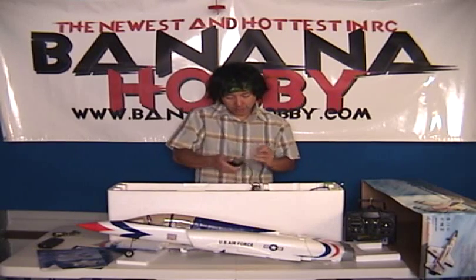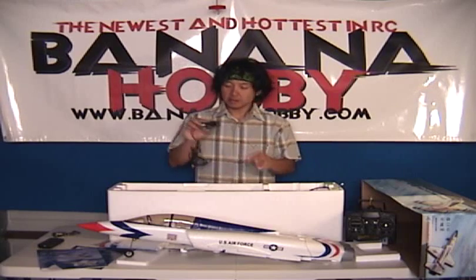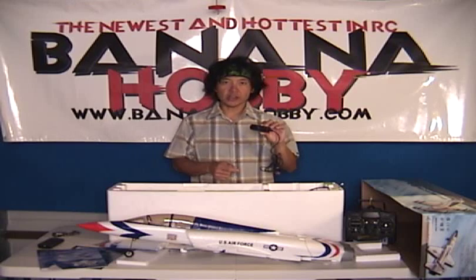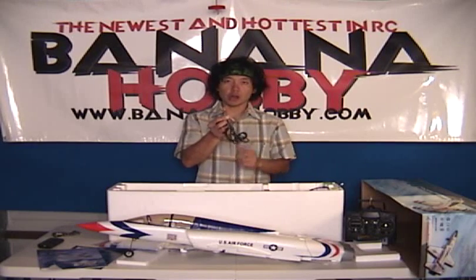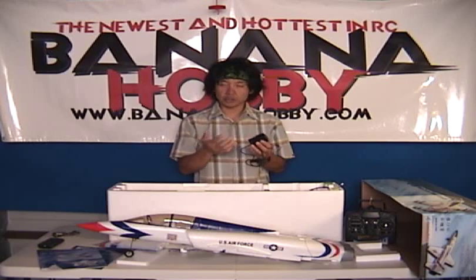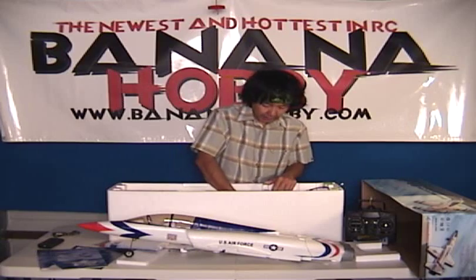Next thing out here we've got taped up is your charger — very simple AC wall charger. Plug it into the wall. It's got a little LED that signifies it's charging. The other side has a Dean's style ultra plug. All you do is plug it in, keep an eye on that LED, and once it's charged you'll know — plug it in and fly it. Very simple. Good configuration.